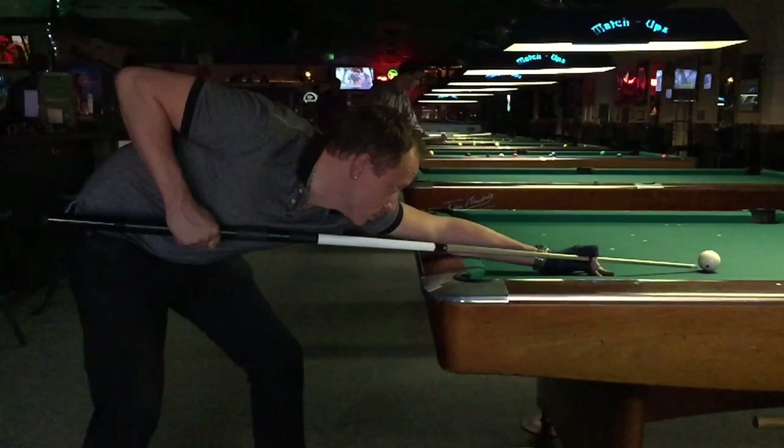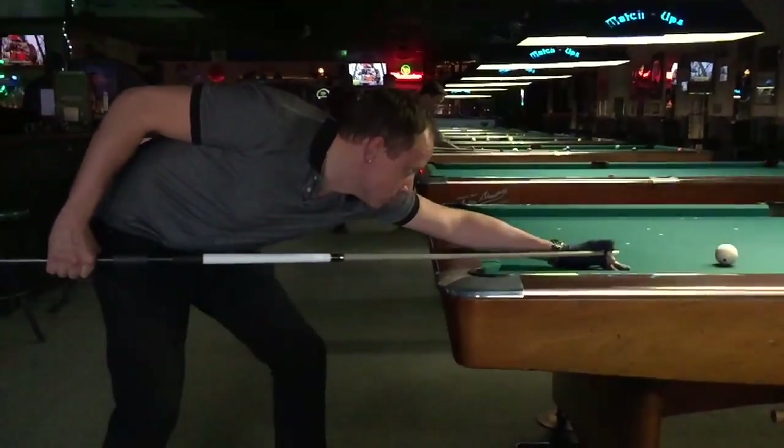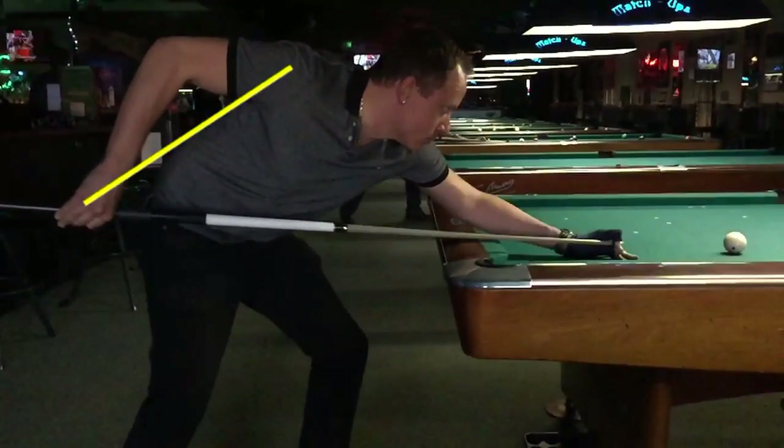There are several things Shane does to help create controlled power. For one, he chokes up on the grip. This helps put the shoulder and elbow into stronger positions during the stroke into the ball. He also lifts his body before the final forward stroke. This, in combination with the choked-up grip, allows him to create more leverage with more distance from the shoulder to the grip.